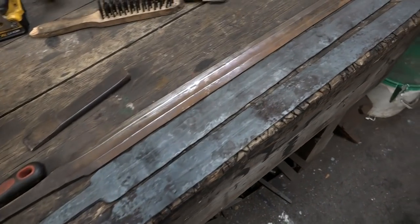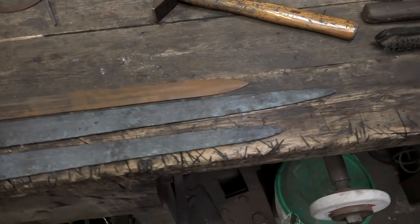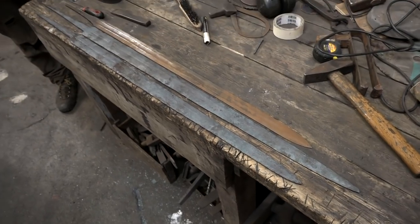This was the state of play. The blades were now shaped. Tom's, you can see, was just three inches longer, but this made a huge difference to the way it handled, and I could tell our swords apart at a glance from the other end of the workshop.